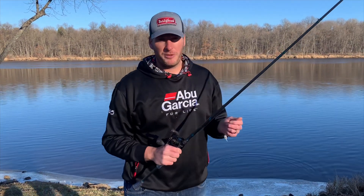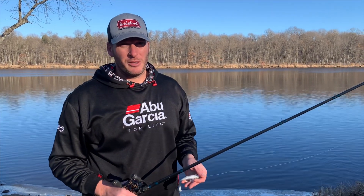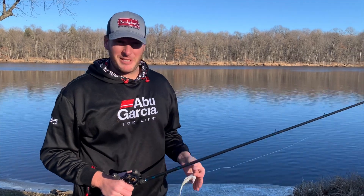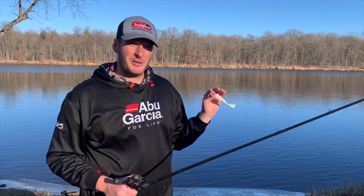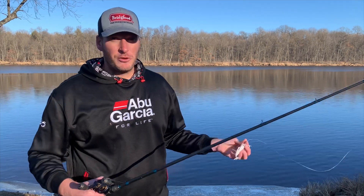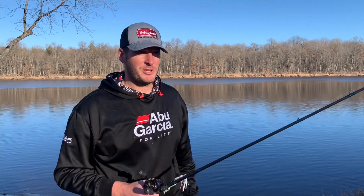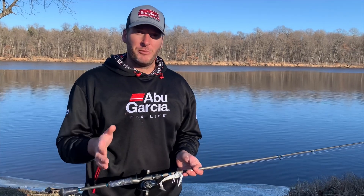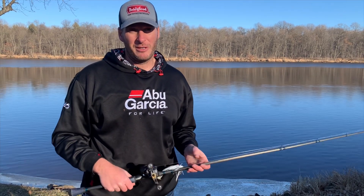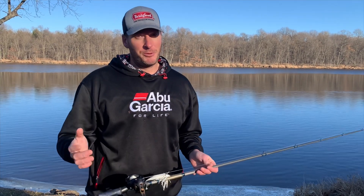The biggest takeaway is: get the right equipment, know the correct rod direction, but then go out and do it. You have to be willing to practice, get snagged, and work through it — because when you get this down, at tournament time you'll be able to make the right cast and put it exactly where you want. You'll catch that five or six pound bass living in a spot nobody else has gotten their bait to. I can't tell you how many times I've gone behind other guys and gotten one or two extra bites per day just by making the cast they couldn't. Go out, try it — it's not as hard as it looks and you'll be rewarded for it.